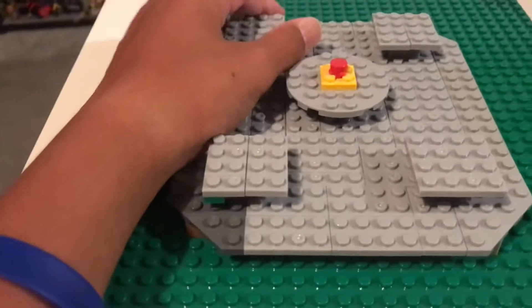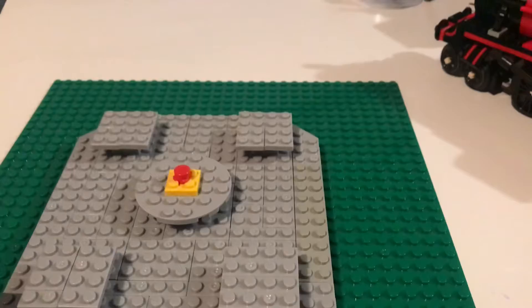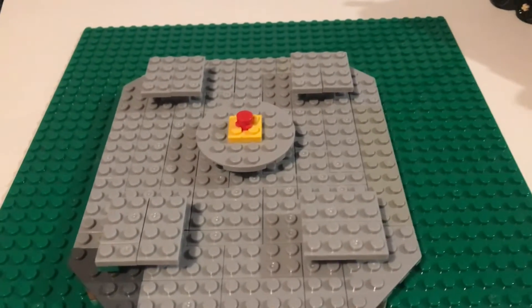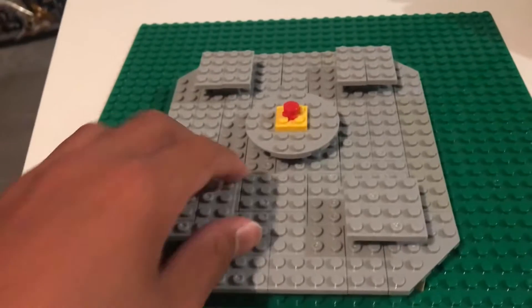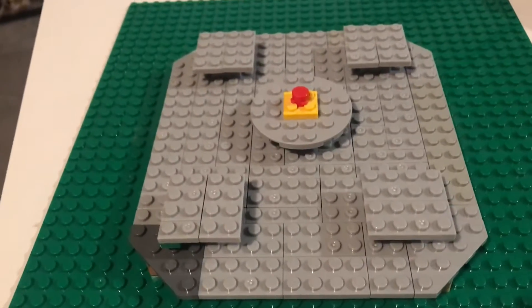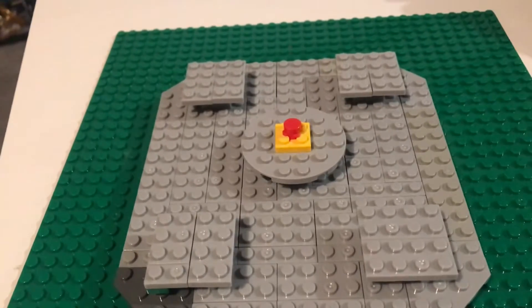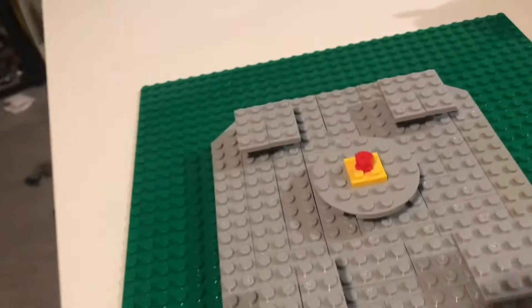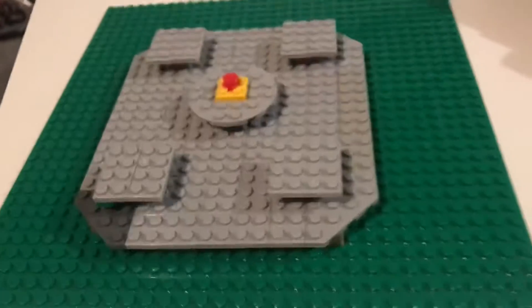Hello, this is Otter Bricks and Films coming with a brand new LEGO video today. Today I'm going to be showing you my LEGO Among Us Skeld Update Part 1. And today I built the cafeteria.